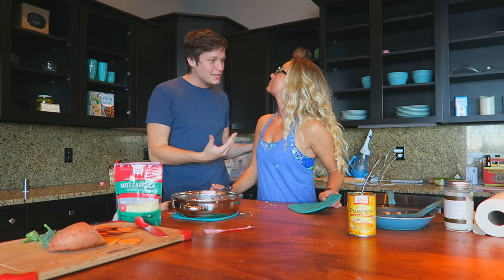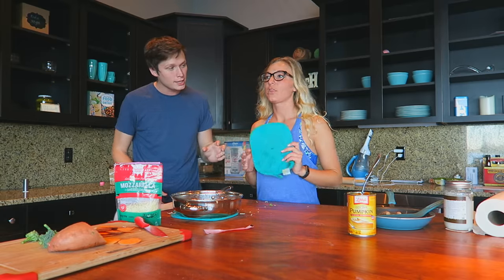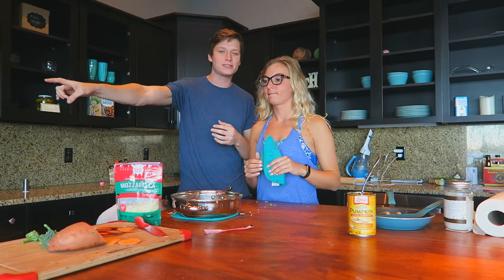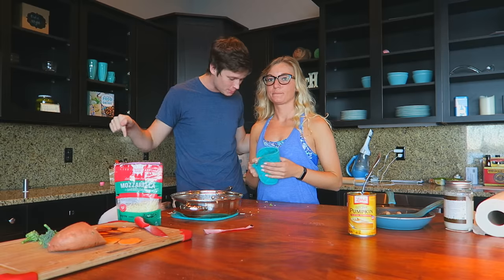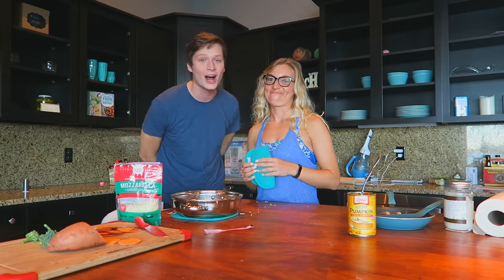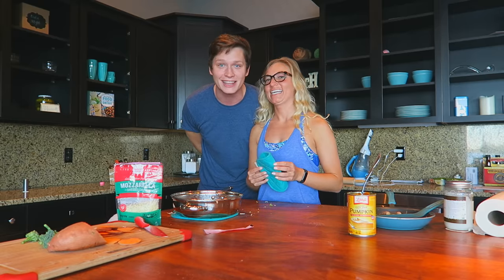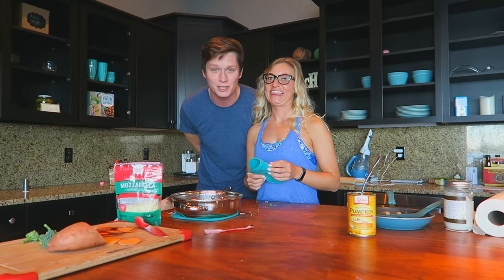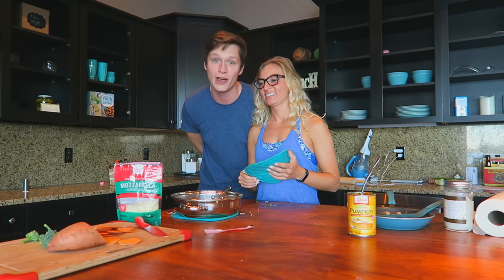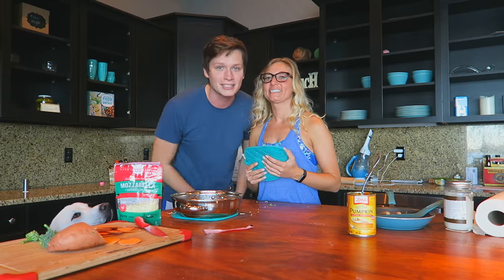The dough is done. We're going to clean up here and let this thing bake. Do you know about how long it's going to take? 30 minutes — that's our guess. We're going to see how close we are, come back once this thing is done, and these boys are going to try it. I think we are too. I'm actually kind of excited — it's like 4 o'clock and I haven't eaten yet today. If it had tomato sauce on it, I would kill that thing. It's the pumpkin that's throwing me off. We'll see you guys in 30 minutes.